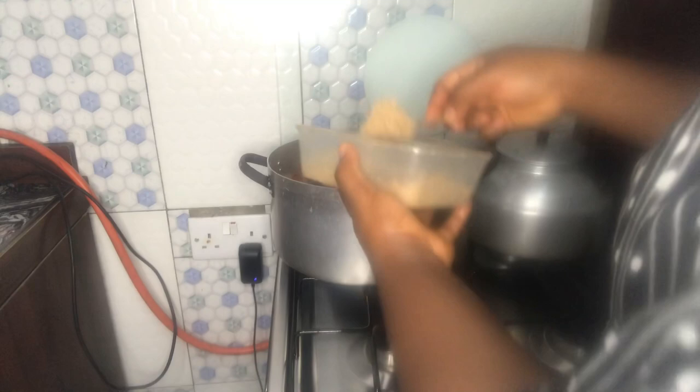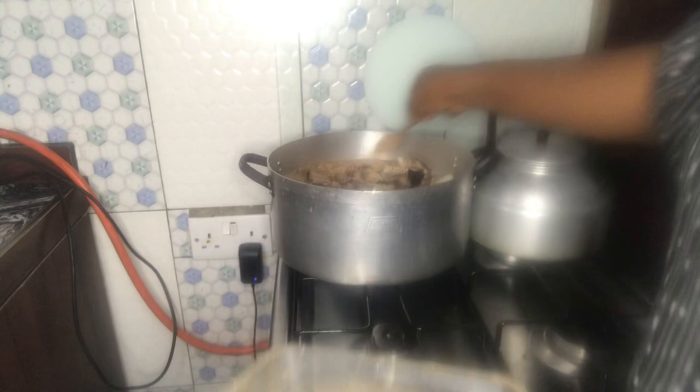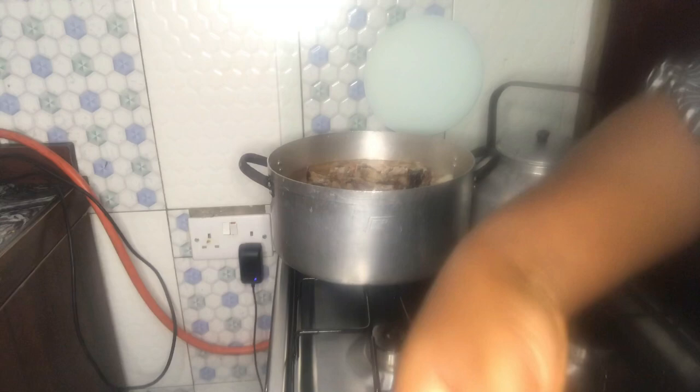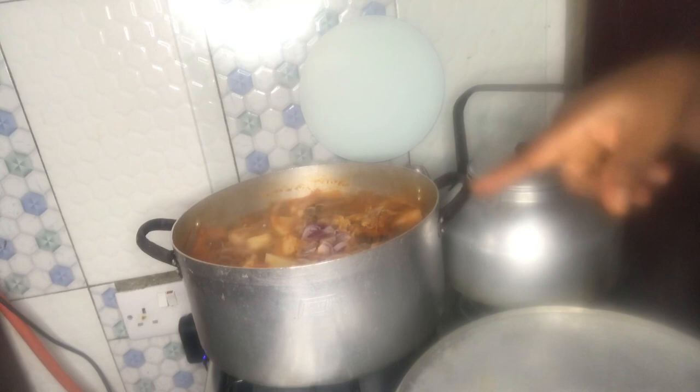Here is the fish. I will still be adding more later, so let me just add this one now. Salt to taste. It's still cooking. I just added the onions — the ones I showed you earlier, I just finished chopping them now and I've added them. The aroma is wow.